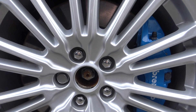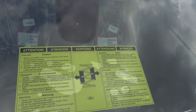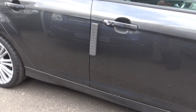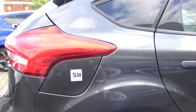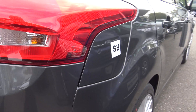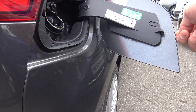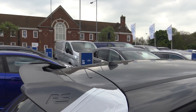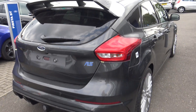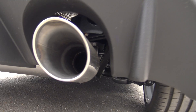Got the RS logos on there, need the centre caps, nice Brembo brakes. I've got some transit spring spacers - not sure why they need to do that. A lot of complaints about the fitment on this but that looks okay. That's flush. Happy with that. Nice, good.